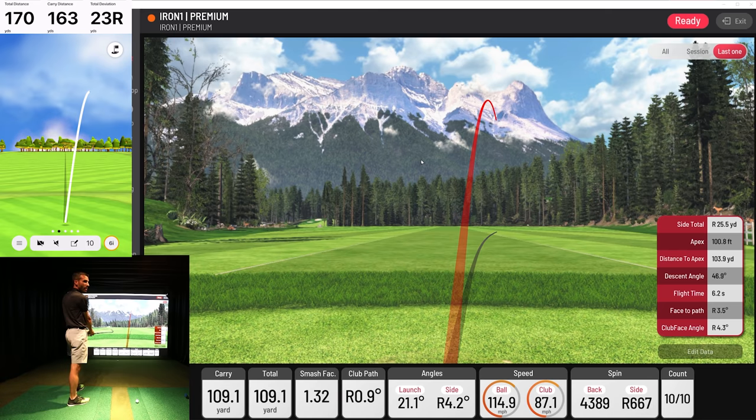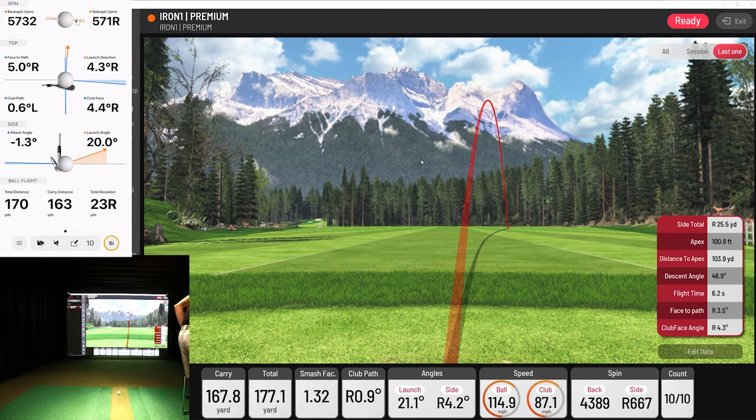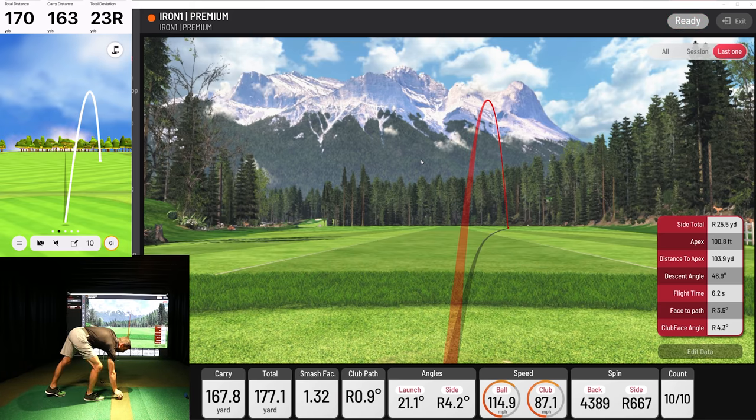I'll take it — even if it's a miss, let it read the miss. 170, heavy push, makes total sense. 167 versus 163 — picked it up pretty close. A little less spin, a little more spin because those are estimated spin numbers — that's what you guys have to understand. It's using a calculation of everything. Ball speed 116 versus 115. Launch angle 20 versus 21. Launch direction 4.3 versus 4.2. That's why I just want everybody to be careful of the sidespin number. It's either going to do a good job and be close, or it has that potential margin of error.